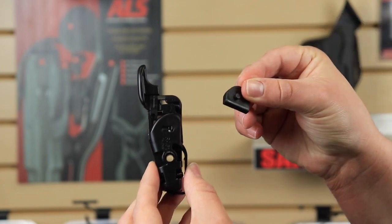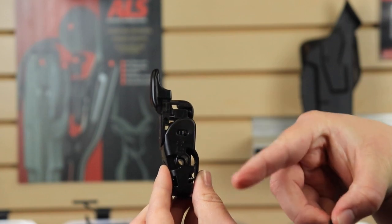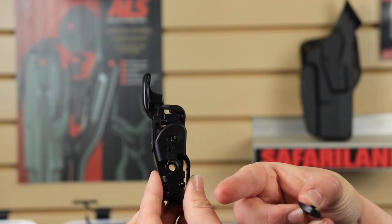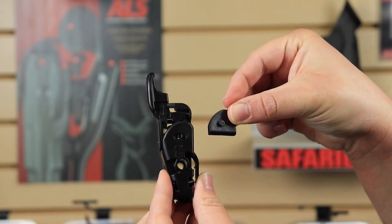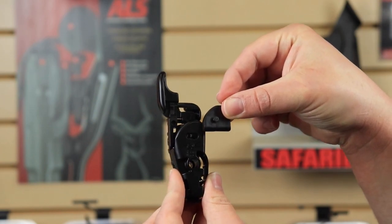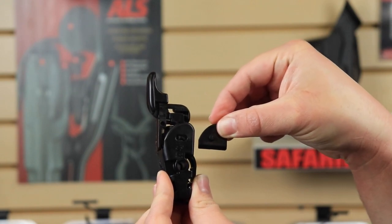Back to installing the shim. You see this hole right here — that's going to be on the outside of your holster, so if this is a right-handed holster it's going to be facing away from your body on the right side. You'll see there's a hole here, and on the shim there's a corresponding post. The way you know things are lined up is it's going to roughly mirror the shape of the GLS mechanism.